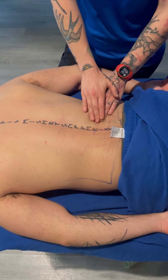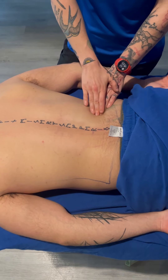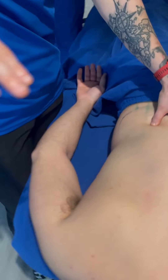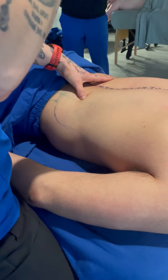I'm going to palpate to find where the erectors drop off — and you will feel it. The erectors are pretty strong right there, like a small rope. I'm going to feel where it drops off, and once it drops off — which is about there — stack thumbs. I'm going to go down towards the table first, and then redirect my pressure once I hit an adequate depth back towards the spine.